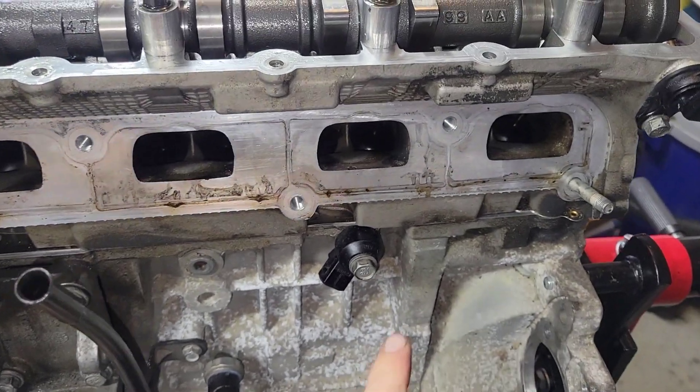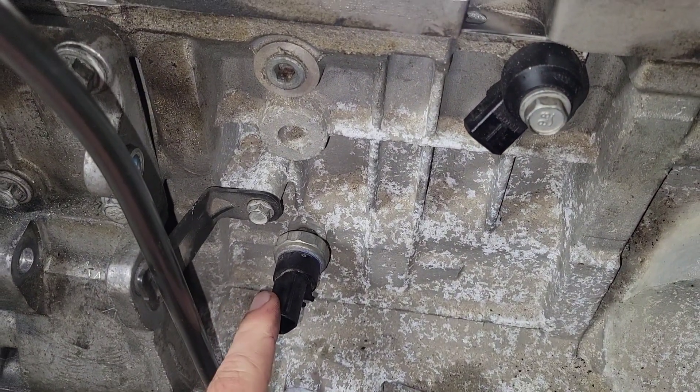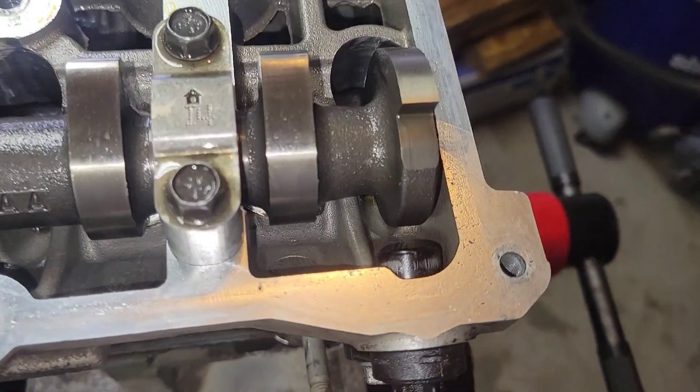Now over to the right a little bit more, you've got the NOx sensor. Down below it is the oil pressure sensor. And this is going to be the intake camshaft position sensor.